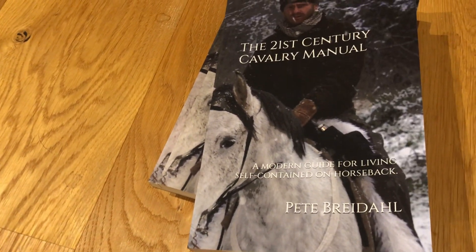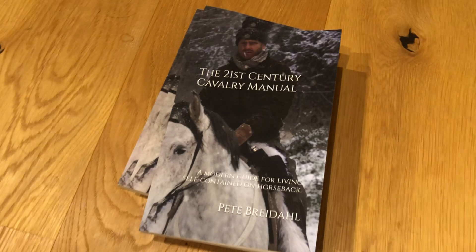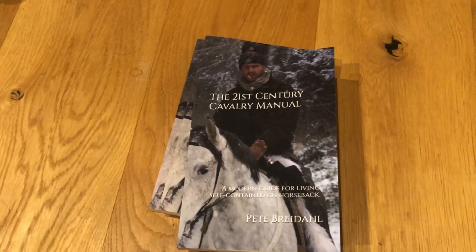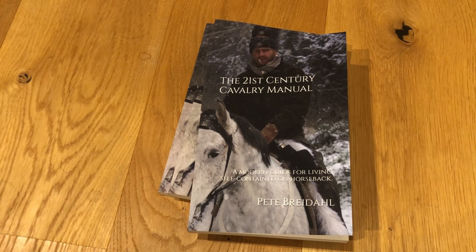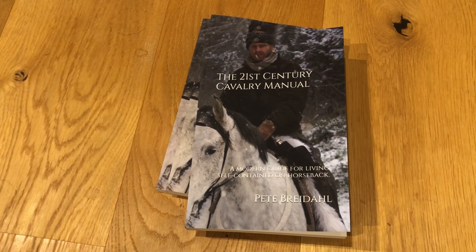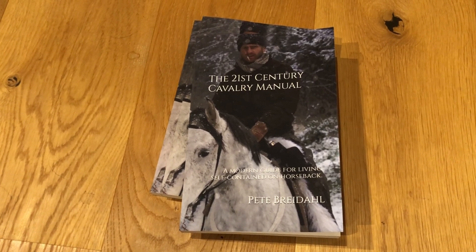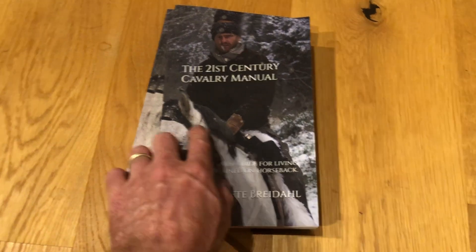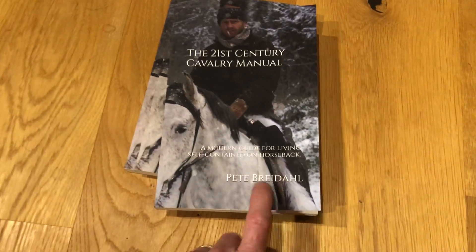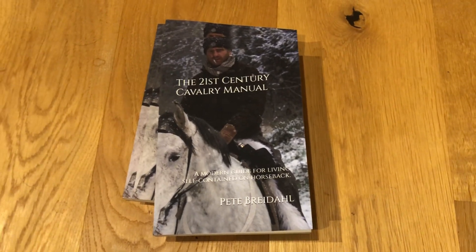The 21st Century Cavalry Manual is the book Louisa and I wrote after some 9,000 kilometers in the saddle. We put all of this stuff we learned in there — we cite the scientific studies and talk about different breeds and a whole bunch of other topics. If you'd like more on how much a horse can ethically carry, it's available on Amazon — just search 'The 21st Century Cavalry Manual by Pete Bridal' on your country-specific Amazon site.